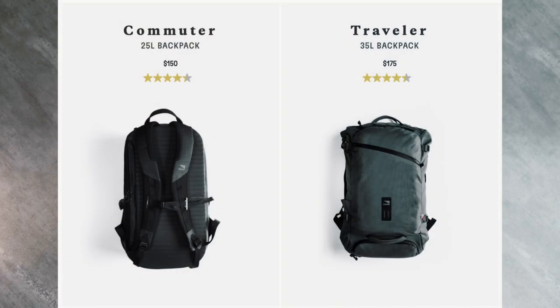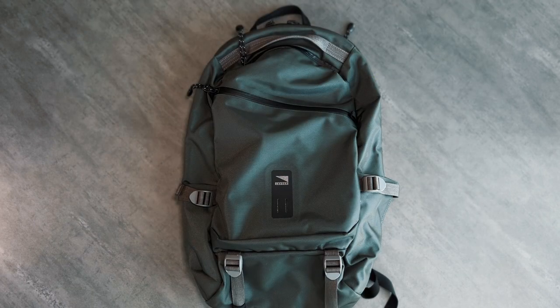They only sell two bags, each one in just one color. In all the top bag lists I've seen, I haven't seen Lander's name mentioned once, whereas I always see the usual suspects — Peak Design, Aer, Nomatic, Tortuga, GORUCK, etc. In short, this bag had no business being as good as it is, and it deserves much more shine. So let's get into it.